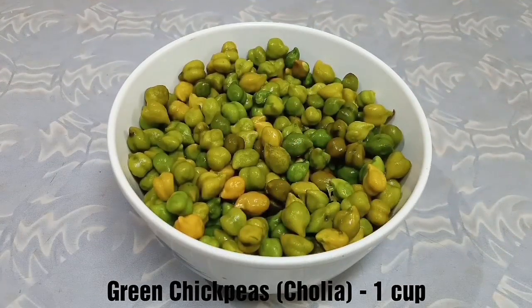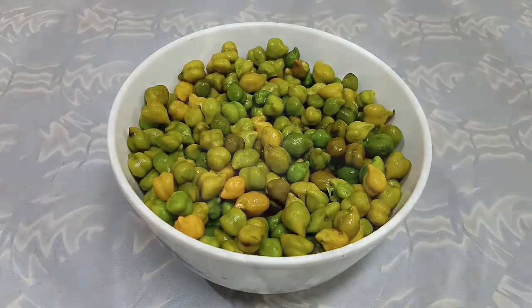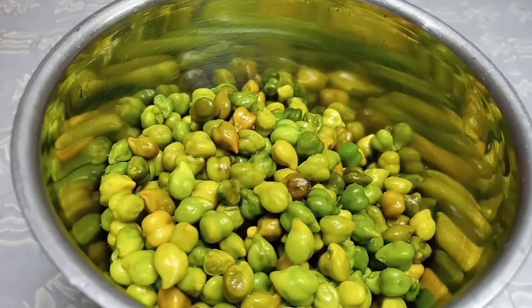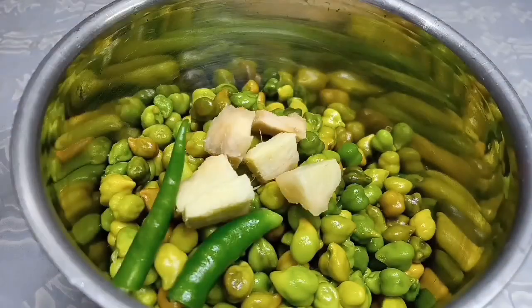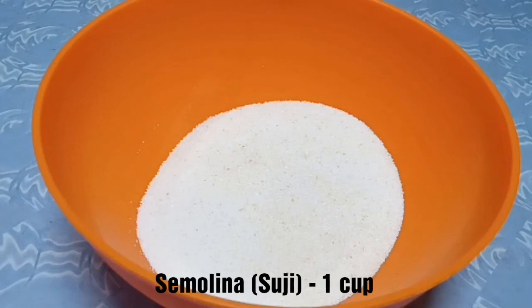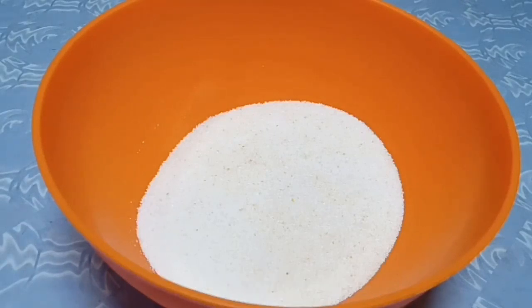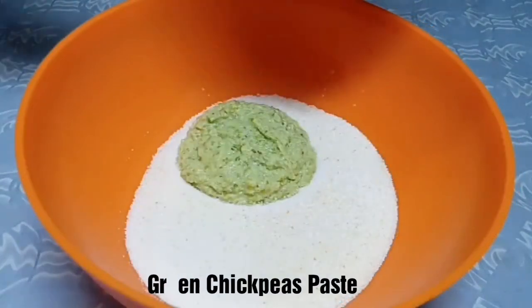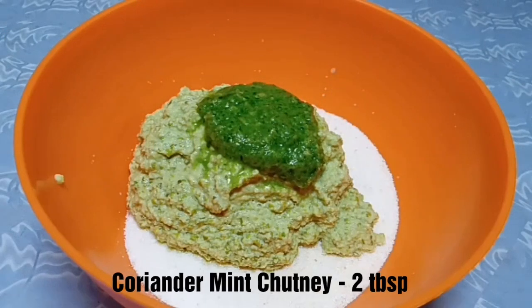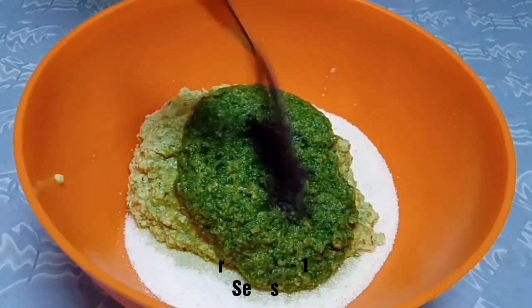We have 1 cup green chickpeas. We will add it in a mixer jar. We will add green chili and ginger, and 2 cups of water. Now in a mixing bowl, we will add 1 cup semolina. We will add the green chickpeas paste, coriander, mint chutney — 2 tbsp.